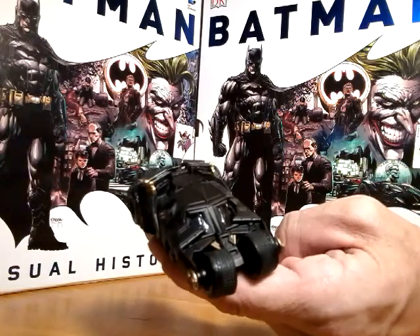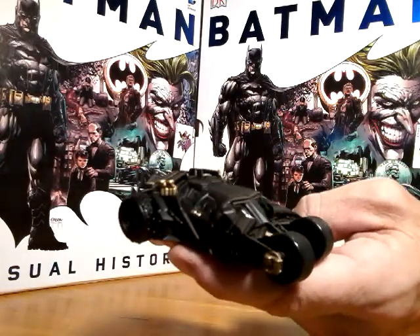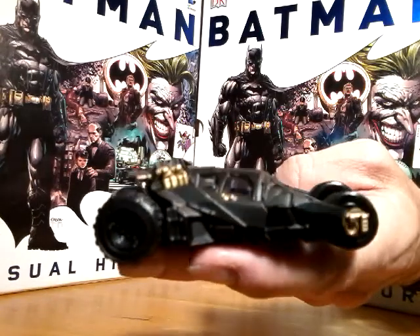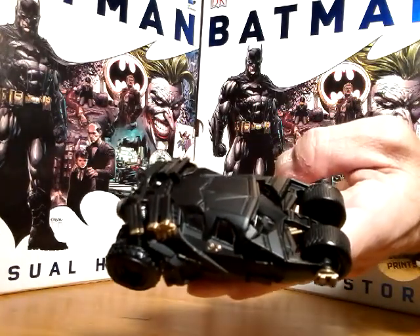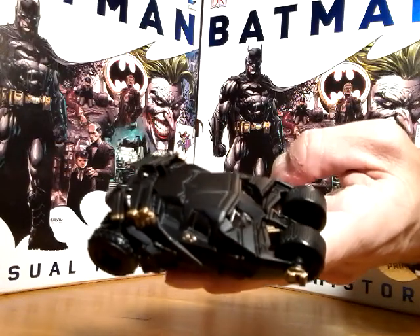It's very similar to the one in Batman Begins, just with a few modifications. Unfortunately I don't have a version from Batman Begins, so I'm going to have to make do and live with this one.